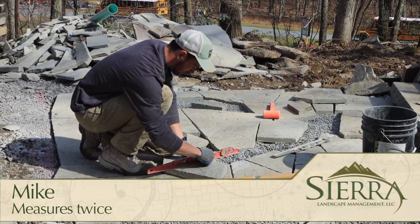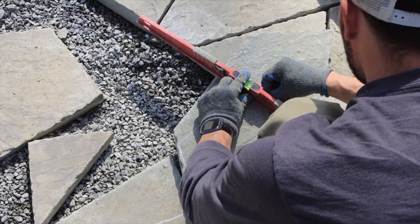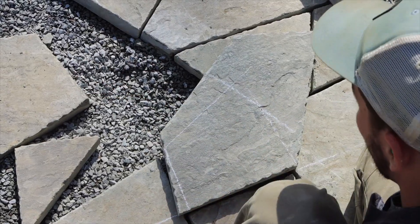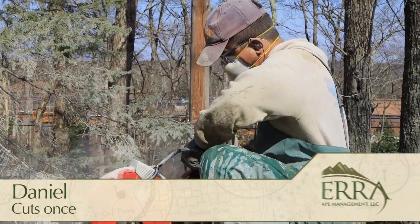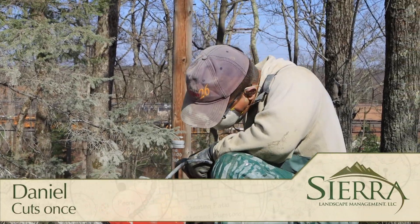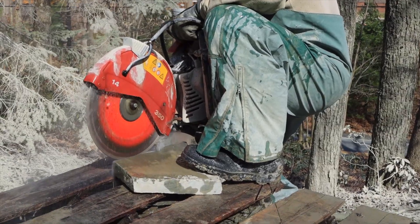Mike carefully marks the stone for cutting, making sure to leave just the right amount of room to fit crushed gravel, sand, or moss between the stones later on. Then it's passed over to Daniel, who carefully cuts the stone to size, even to the point of shaving them down by a fraction of an inch if needed.